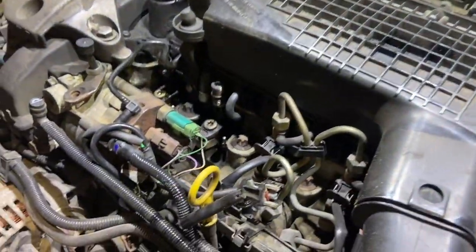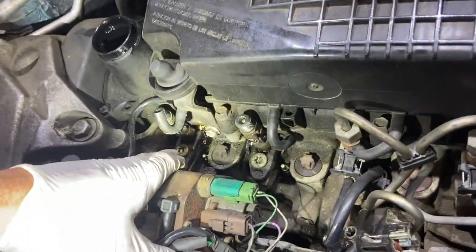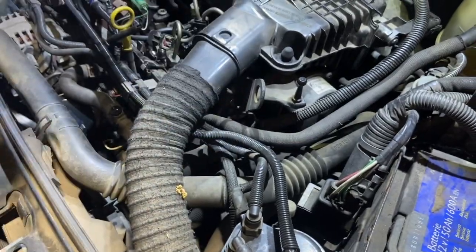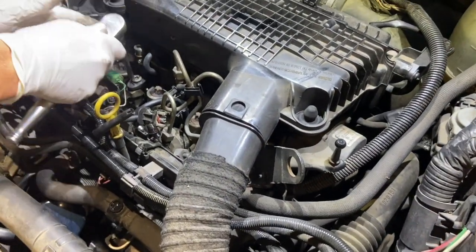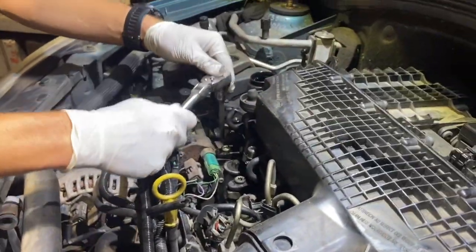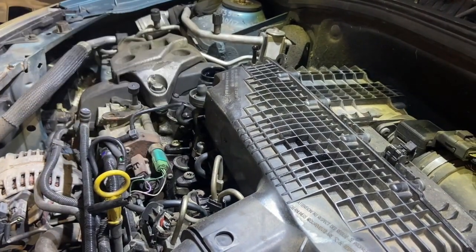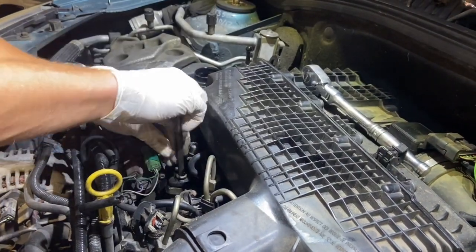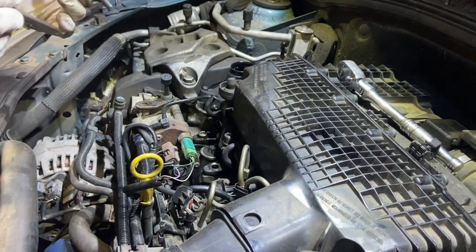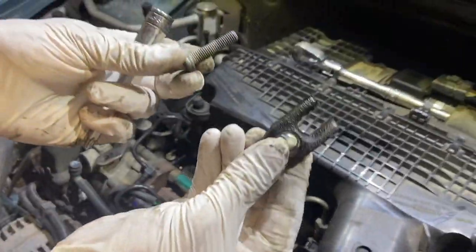Now if you take a closer look, you'll see we've got two bolts just holding the fork there, which holds the injector down. It's a T45 Torx that you're going to need to use for that. Take the bolt out and then you can lift the fork out as well.